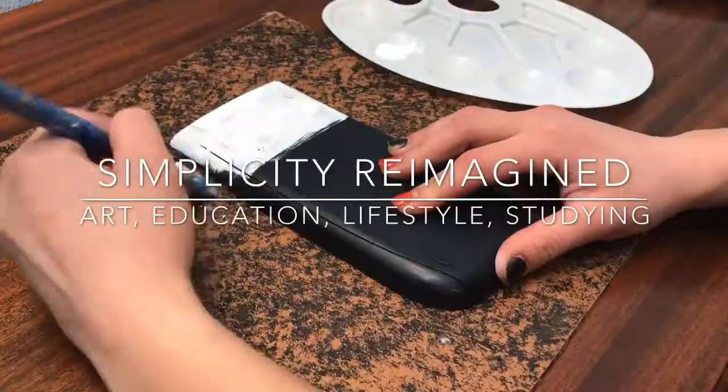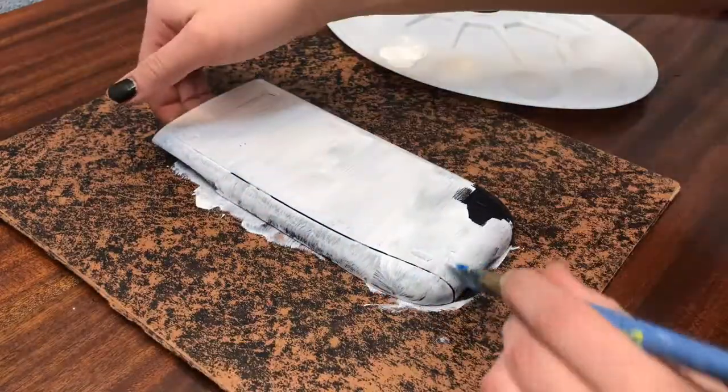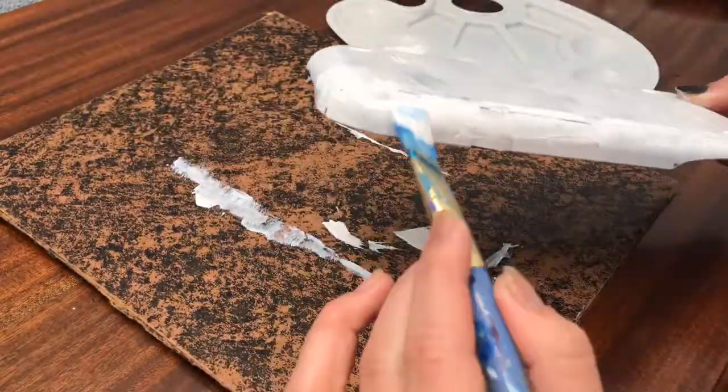Hello everyone, welcome back to Simplicity Reimagined. I'm painting yet another calculator lid that was sort of a commission. Without further ado, let's begin.